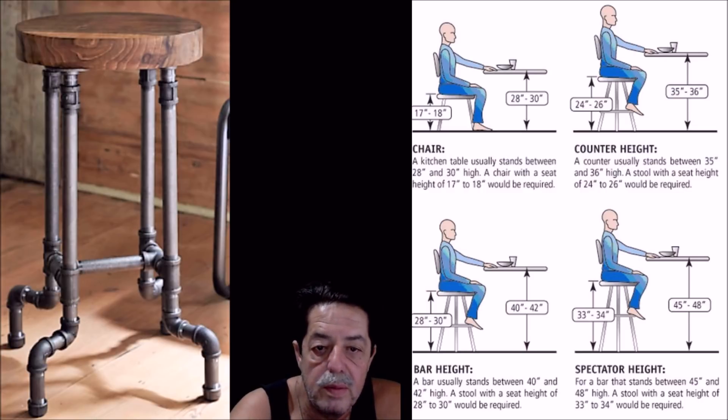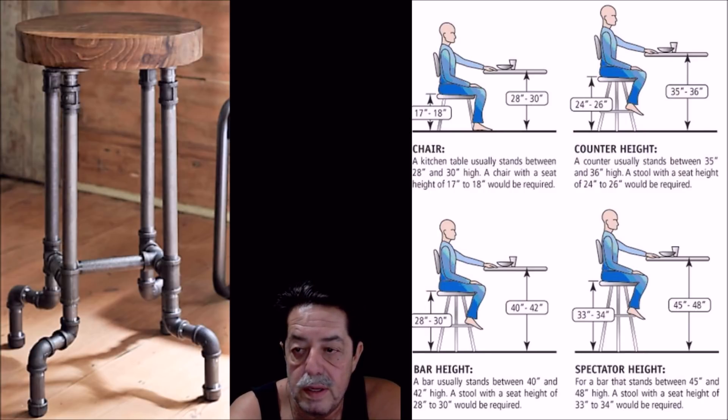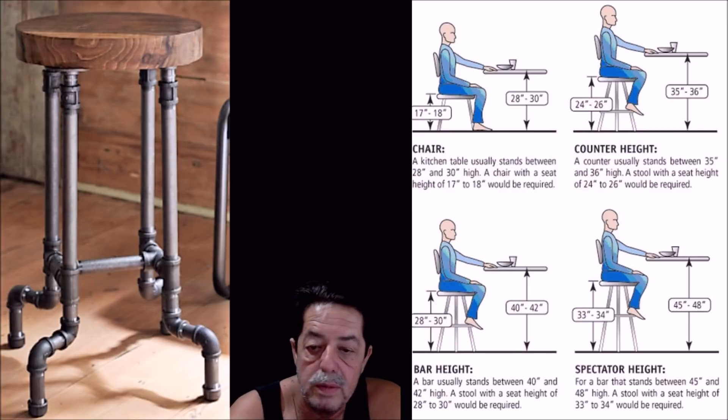Now let's talk about dimensions. One forum question was: what height should I make it? I'm six five so I make it how I want, but if you need general guidelines, look at the picture on my right. These are just ideas — tweak it how you want. Consider: is it for a table, a bar top, a countertop? I go over dimensions with customers to make sure they'll be comfortable, but these are a general boilerplate guideline.